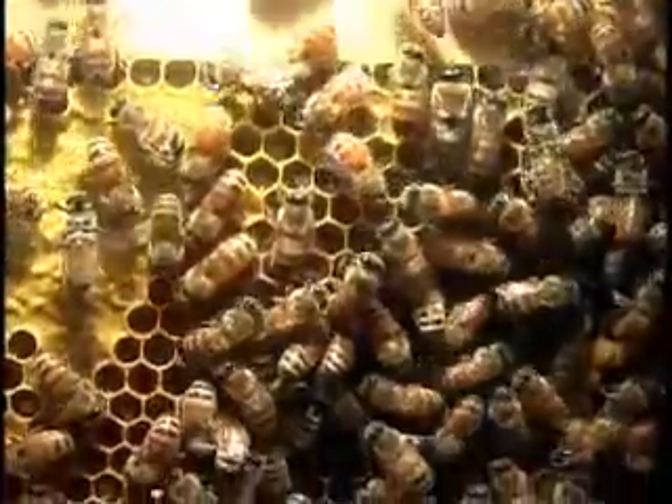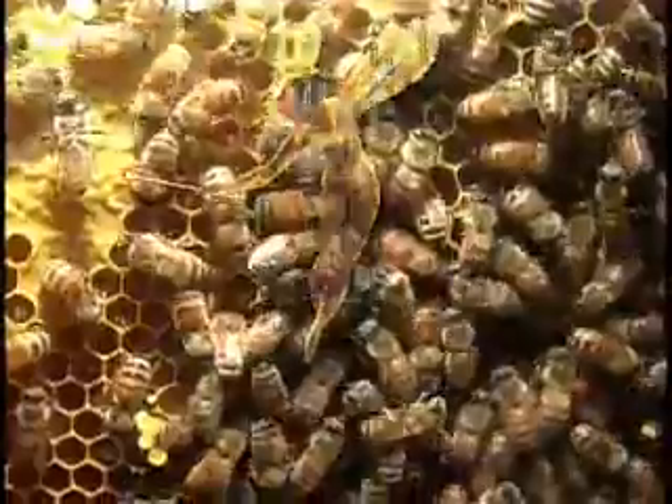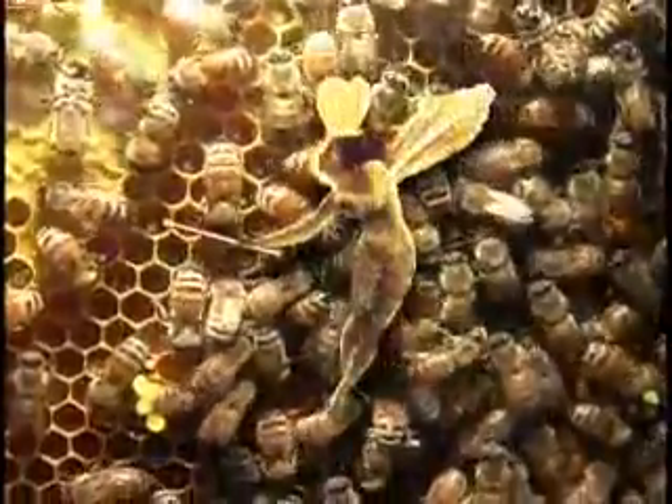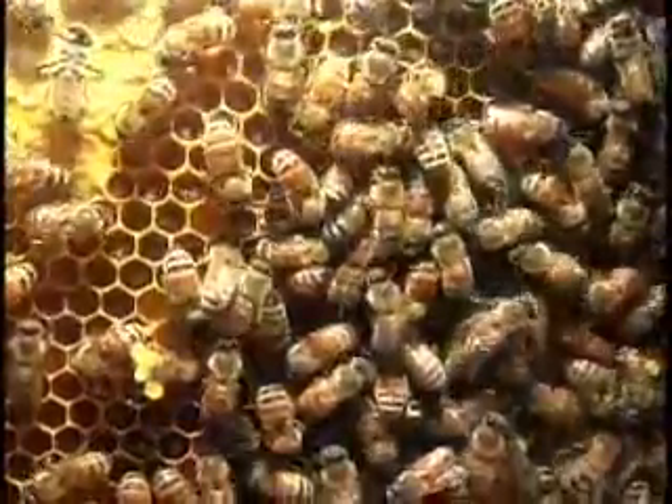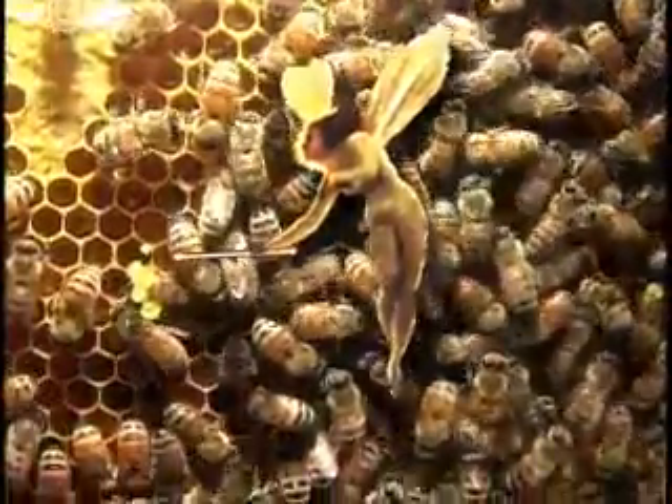The center of the brood is surrounded with capped honey and thin honey nectar being cured into honey. And here's some stored pollen, which provides protein.